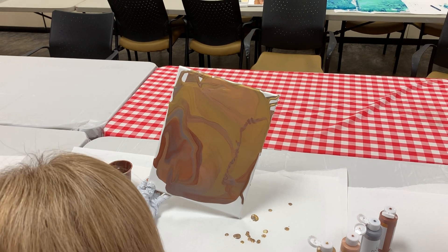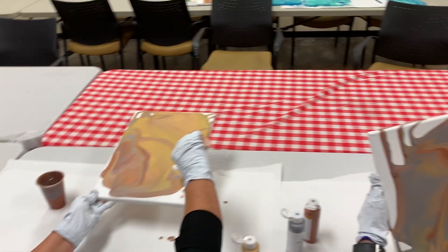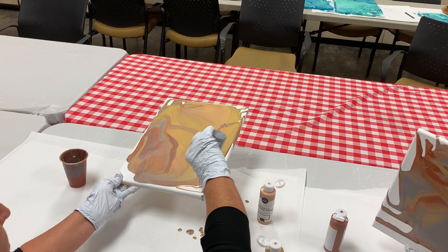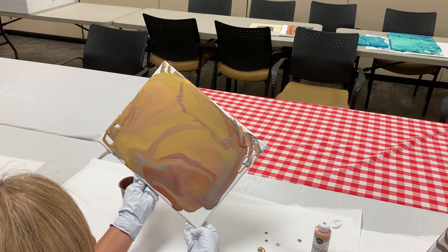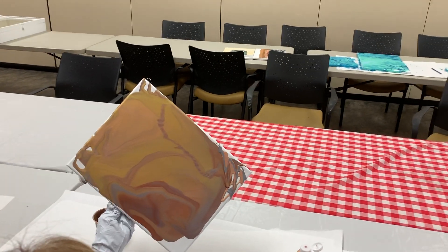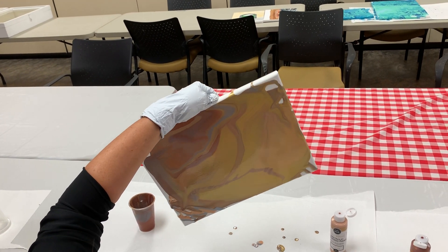I'm just gonna let it keep running here. I kind of like the white of the canvas. I'm gonna add some of this to see if I can't cover it up — let's just see how this works. When we poured it in the cup it created more of a blended effect, but putting it on top gives you more of the straight color, which is fine too — it just kind of changes it up. I think I'm gonna see if I can get them to blend this way.